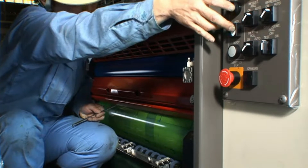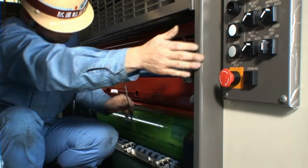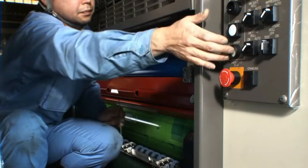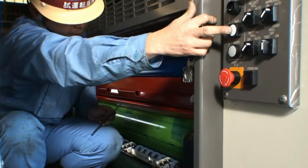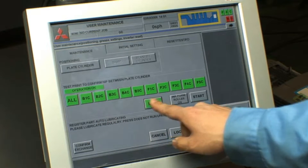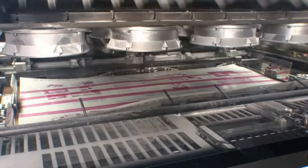Routinely, to adjust inking and dampening roller nips, the press had to be stopped and the optimum position for checking the nip was brought up by inching the press. Now with the nip checking mode, the troublesome inching procedure is automatically done with the push of a button.